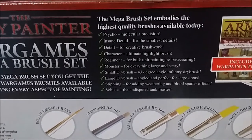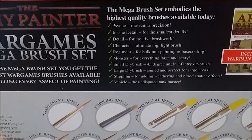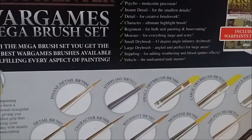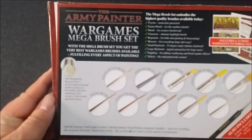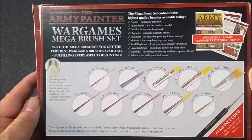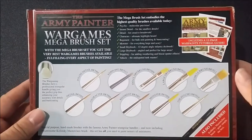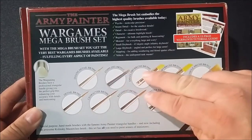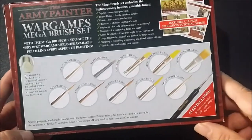We have the Psycho Brush for molecular precision, the Insane Detail, Detail, Character, Regiment, Monster, Small Dry Brush, Large Dry Brush, Stippling, and the Vehicle Brush. As you can see, it shows all ten brushes — the insane detail, stippling, all that good stuff. Special purpose, handmade, triangle handles — we already know that — and of course the Masterclass brush.